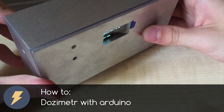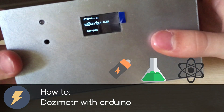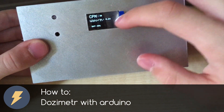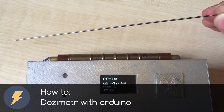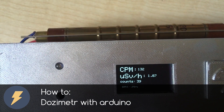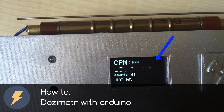I am ElectroUni and this channel is all about electronics, chemistry and science experiments. Subscribe to this channel if you don't want to miss any future video. In this video I want to show you how to make a dosimeter — a device that can measure ionizing particles, also known as radiation, using Arduino and an SSD1306 display.